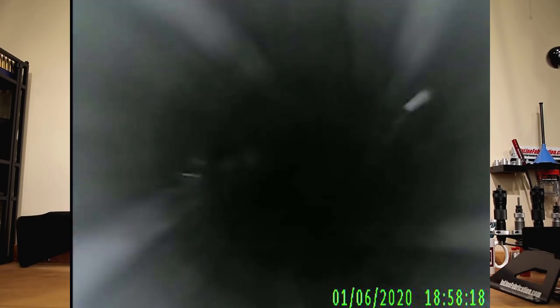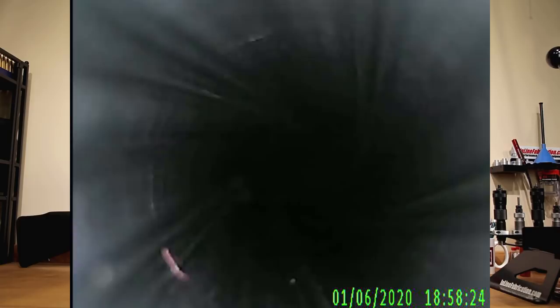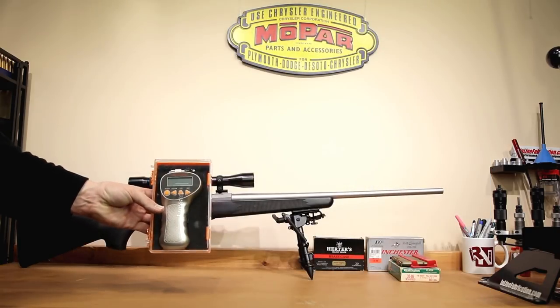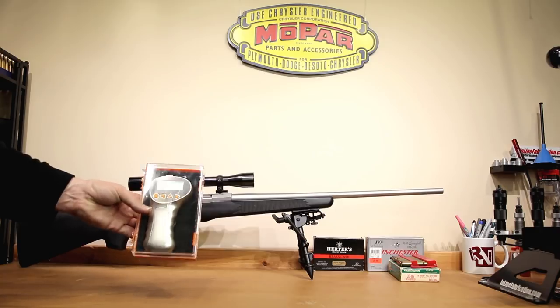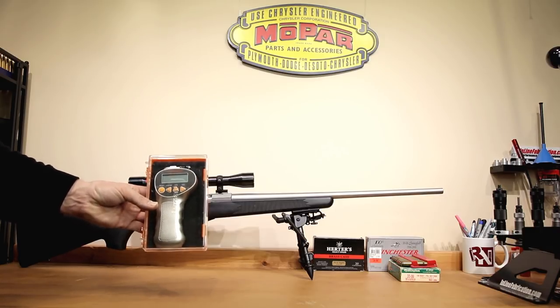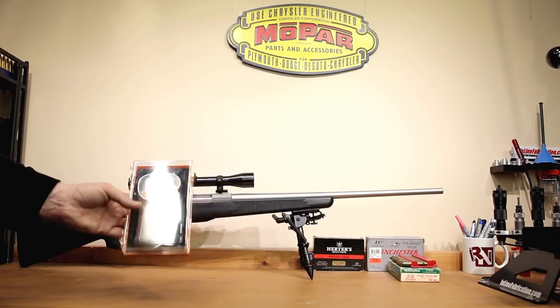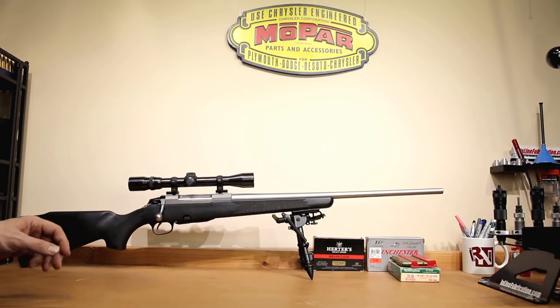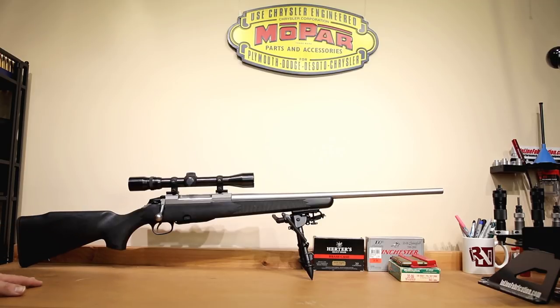One of the other things I like to do if possible is to dry fire the rifle a little bit, make sure that the trigger feels consistent. If you have a trigger pull gauge, getting some consistent readings is very helpful in my opinion. It's just going to give you an idea if the trigger is actually releasing at the same point every time. And this one is very consistent. This is the first Tikka that I've ever had the pleasure of working with, and honestly the first thing that really impressed me is the trigger. Our trigger pull weight pulled a very consistent, pretty much 2 pounds 13 ounces, give or take a little bit — that's what the 10-pull average ended up being.